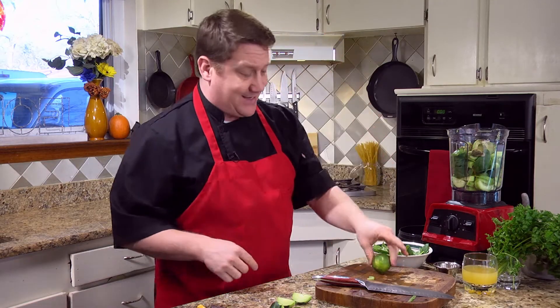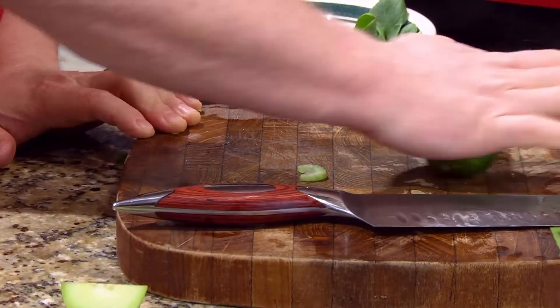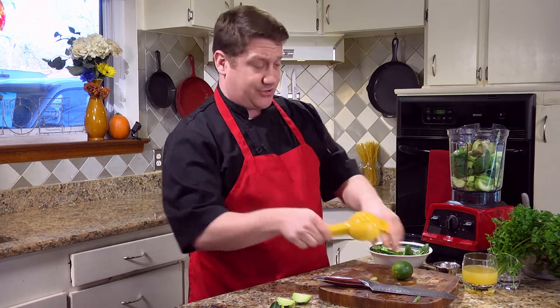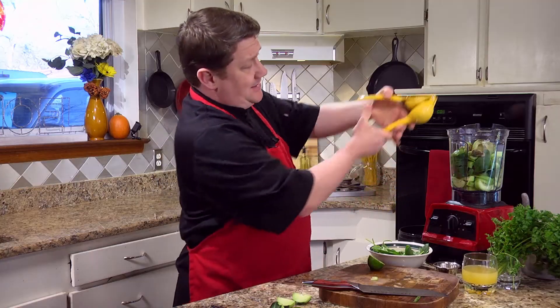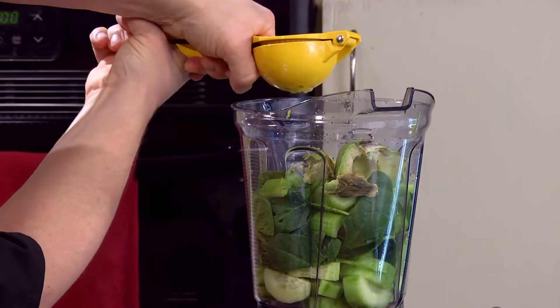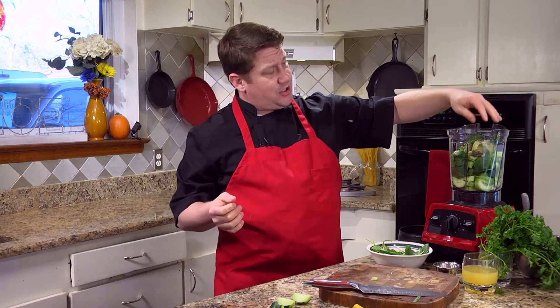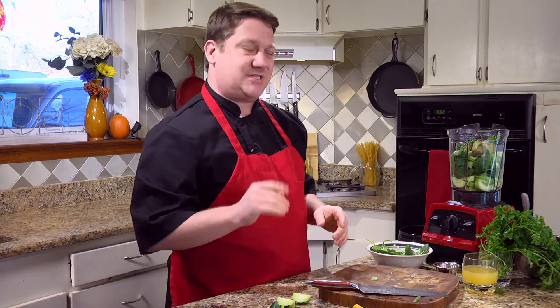We're gonna add the juice of one lime. I like to roll all my citrus on the board like this to get the pulp broken up on the inside. I always love to have one of these handy citrus juicers — just cut it in half, drop it in, and let it press. That's all the juice. Next, I'm gonna add about an eighth of a cup of fresh parsley. You can use mint if you like — I like parsley, it gives it kind of a fresh zing.